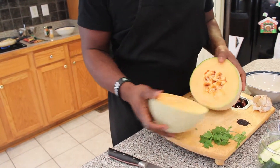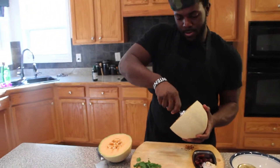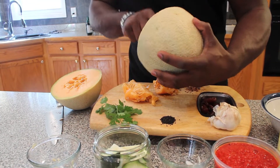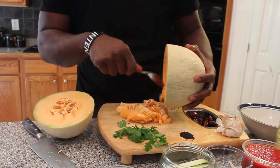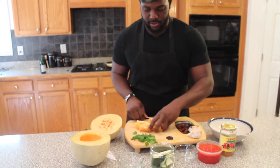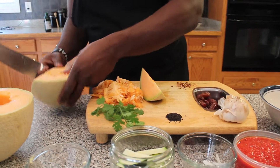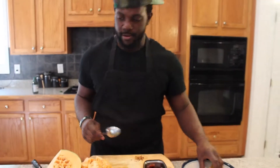Now it's time to plate. Like I said, we're going to plate everything inside the cantaloupe. I'm going to show you guys two really cool ways of doing it. So we have our cantaloupe here - of course we're going to have to seed it and all that. Just take out all your seeds and kind of flesh it out. And the other way is really cool.